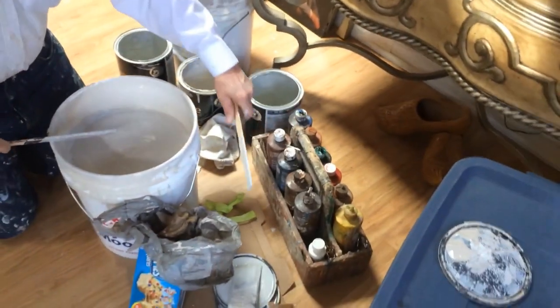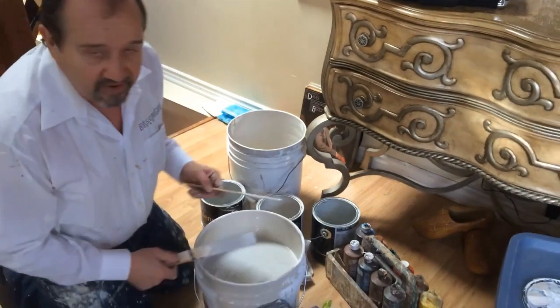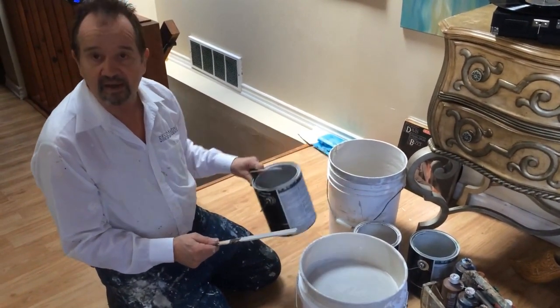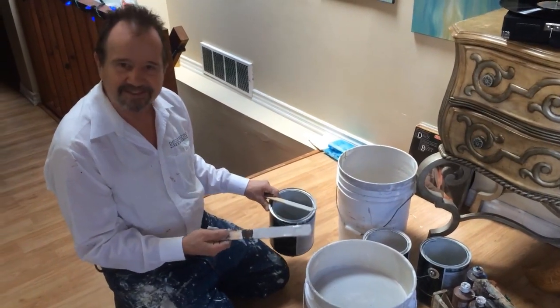I've got the tints here which we use on the job to fine tune it if we need to. Or you can add some paint from a lighter can to lighten it if you need to. Thanks.